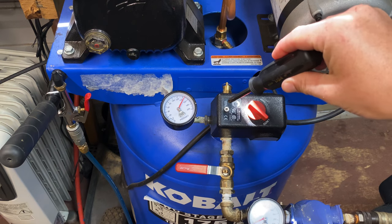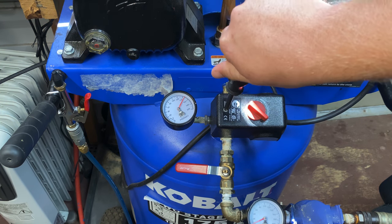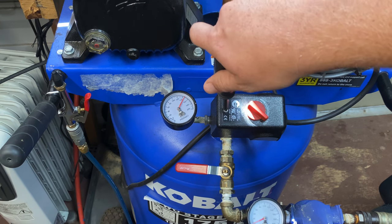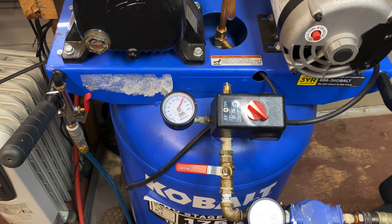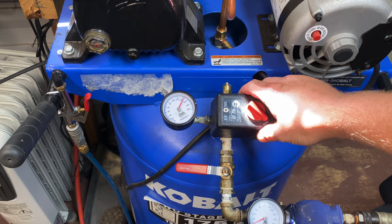I'm happy where that's set at now. So I'm going to go ahead and reinstall the screw on the cover. And that's pretty much all there is to adjusting the maximum air pressure on one of these air compressors with the external pressure switch.